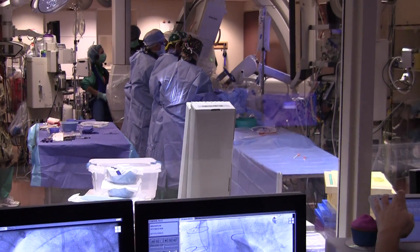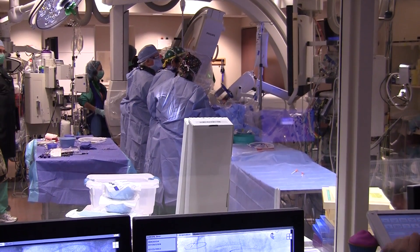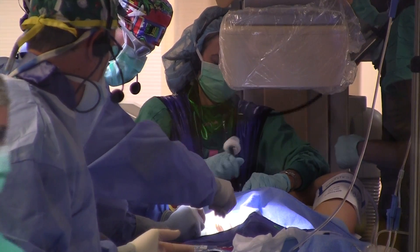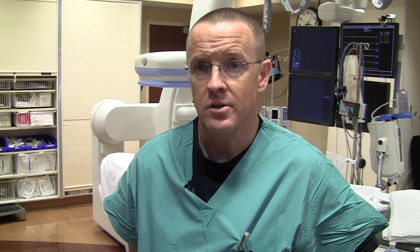The first part of the case is always this fairly involved diagnostic assessment of the outflow tract itself — to make careful measurements, know everything is the right size, and ensure we won't be impacting something in a bad way.